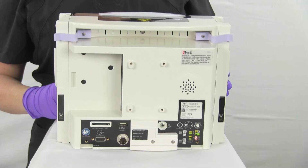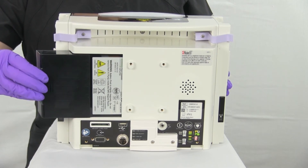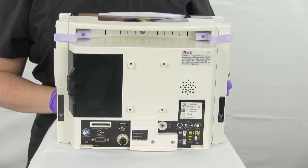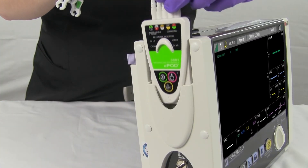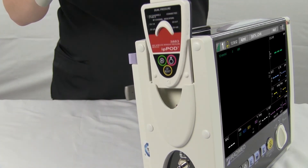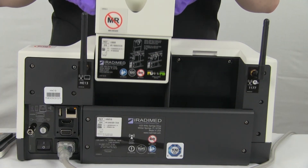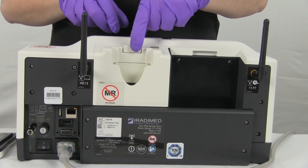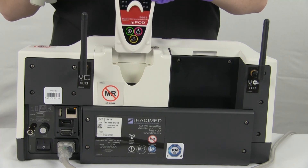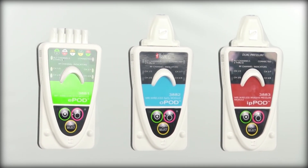To insert the 3880 monitor's battery, line it up to the battery slot on the reverse side. Push in and secure the battery — when the user hears a click, the battery is locked in place. The ECG, SpO2, and invasive blood pressure pods can all be charged on the 3880's docking stations located on the left and right sides of the monitor. Additionally, a charging dock can be added to the control room base station on the reverse side. Simply line up the pod to the slot and gently insert the pod into the docking station. Pods can hold their charge for up to 12 hours with typical use.